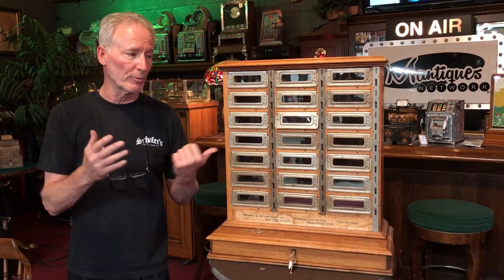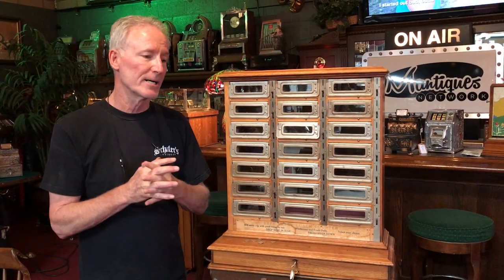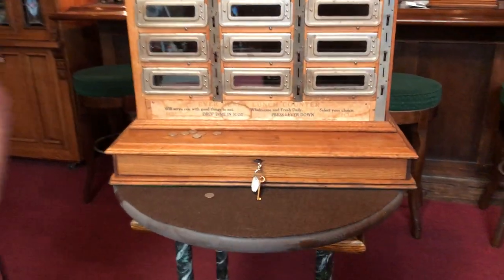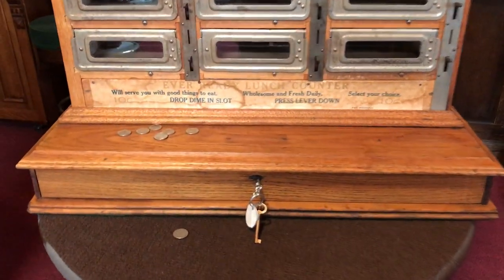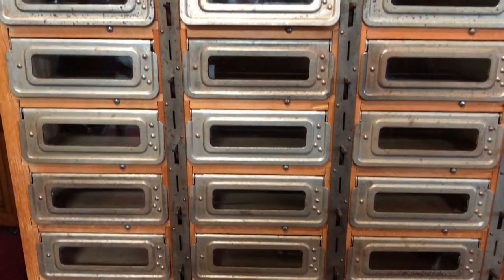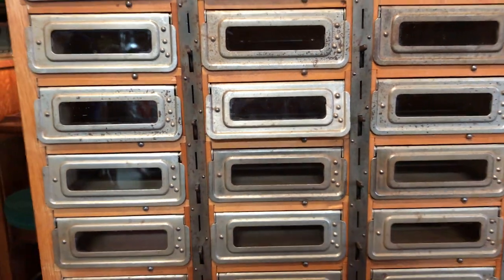A really cool lunch counter. For the person out there who asked for one of these — ironically I got one. I hope you're watching because you can buy it from us if you'd like; we'll get it boxed up and shipped out to you. This was the original Subway franchise — except you didn't get to pick your sandwich, and you couldn't really even see it too well either. Kind of like a mystery sandwich. Well, anyway, it's damn cool.